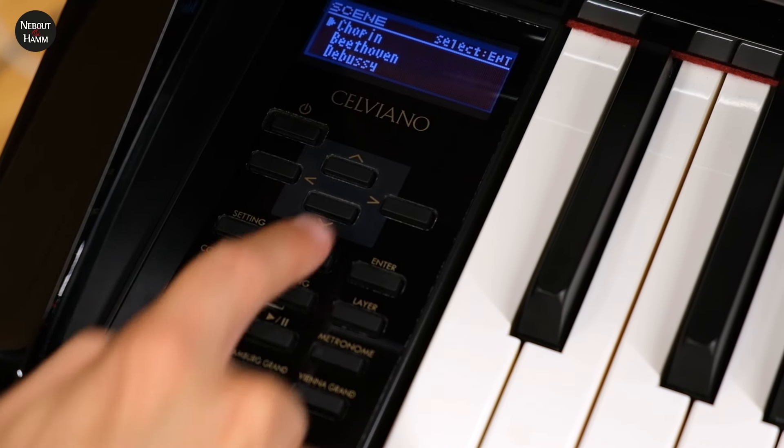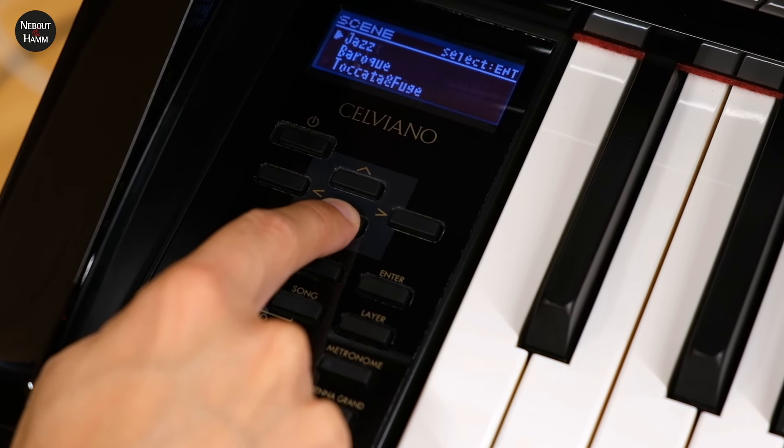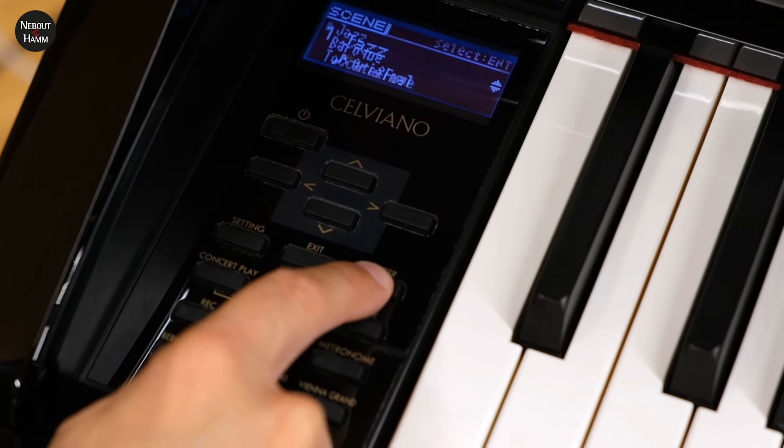Ce qui est intéressant dans ce GP510, c'est qu'on a un mode scène qui fait correspondre à la fois un son de piano, des effets, des réglages et une réverbération pour correspondre à un style musical, un compositeur, ou un lieu particulier. Typiquement, on retrouvera une scène Chopin, une scène Debussy, une scène jazz aussi. Dans la scène jazz, le piano est splitté : à partir d'une certaine note, on a à gauche un son de contrebasse et à droite un son de piano. Je vous montre tout de suite.